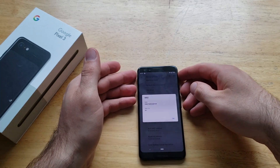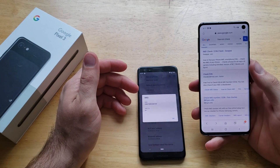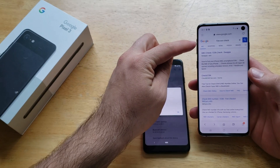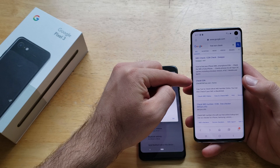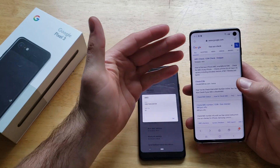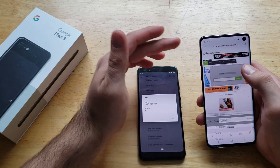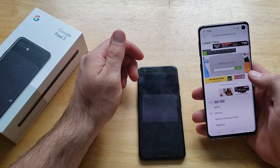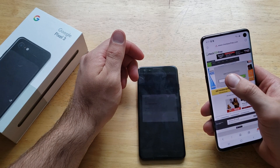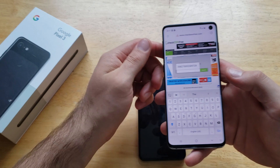Now, using another device or a computer, just Google 'free ESN check.' There is the swap version or checkesnfree.com — either one works, but I use checkesnfree.com. Once there, it's going to ask you to select your carrier. My carrier is Verizon, so I'm going to select that, and then you type your IMEI number in.